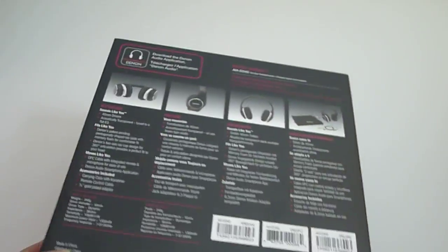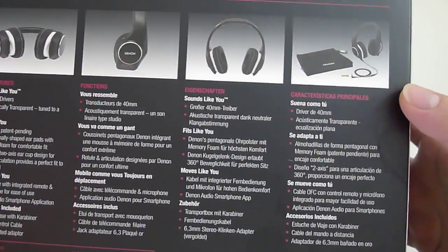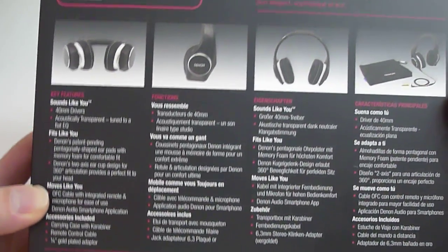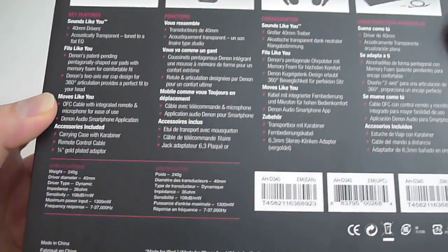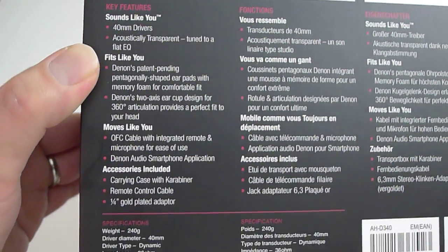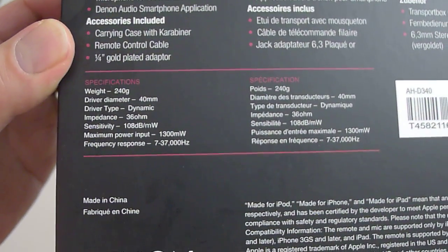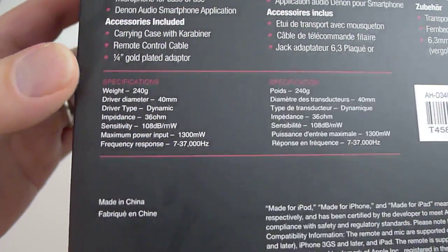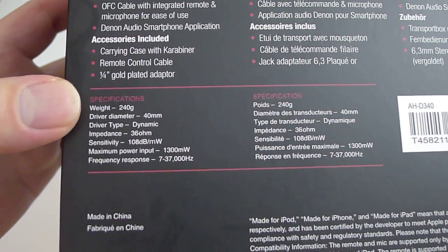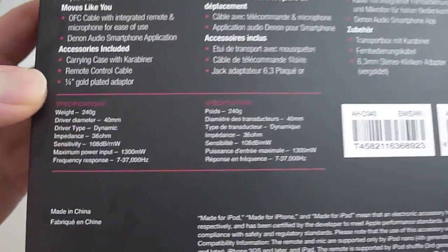And on the back here, it shows you the accessories it comes with. It comes with a carrying pouch. It's a beautiful looking headphone, very similar to the D600. It has a 40mm driver, and here are the specifications — pretty impressive stuff. Very efficient, 108 decibels per milliwatt.